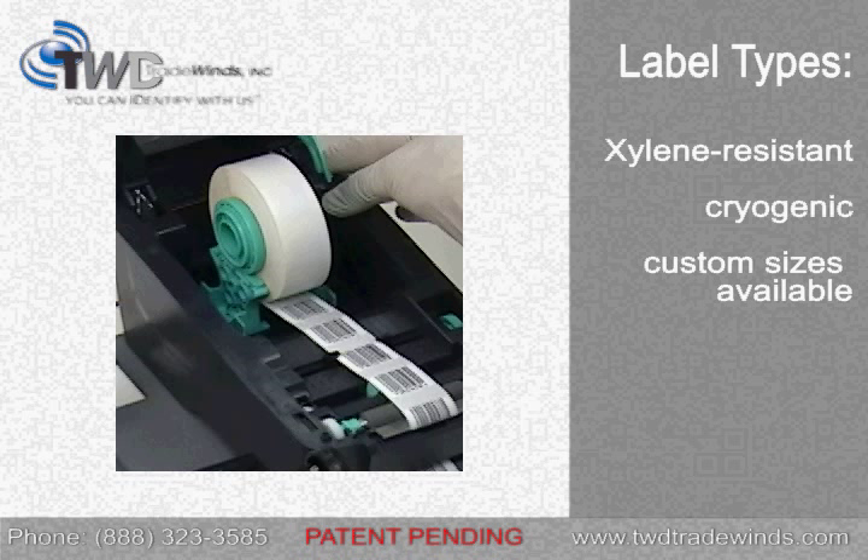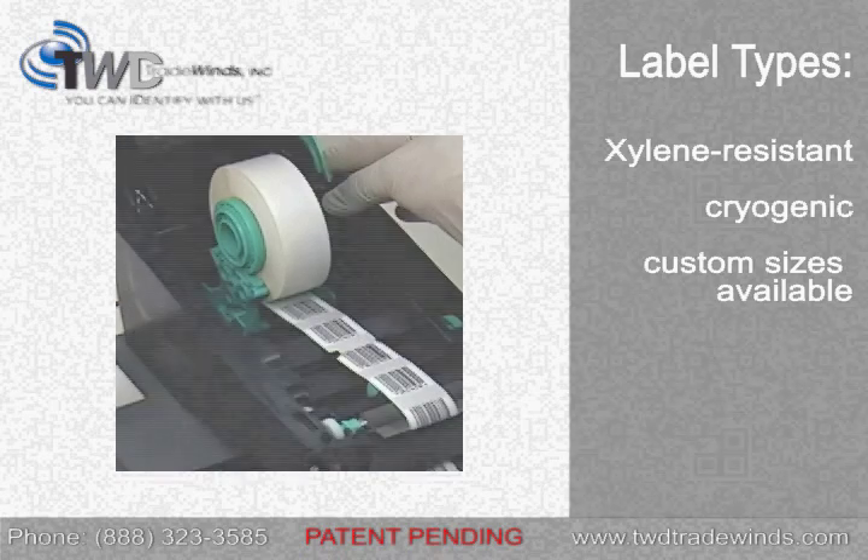Depending on your application, you can choose either xylene-resistant labels or labels ready for cryogenic freezing. Custom label sizes can also be quoted.